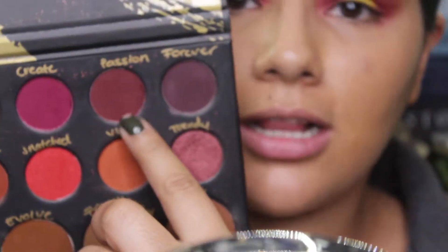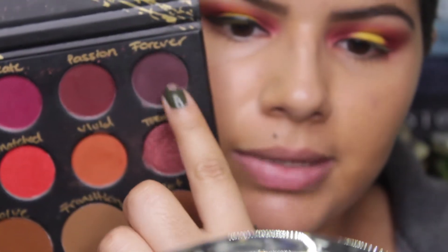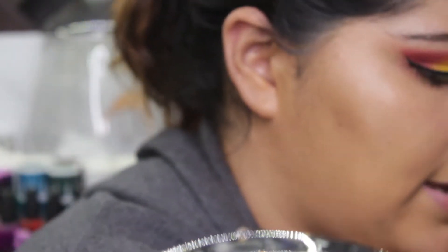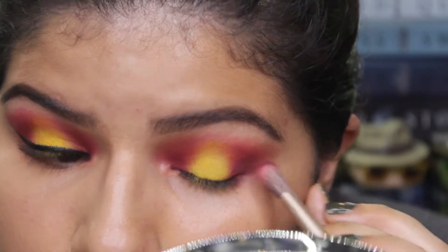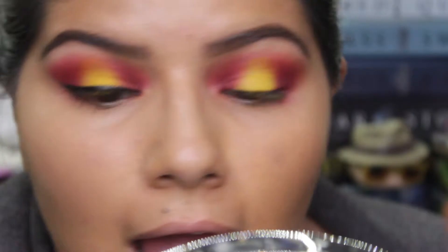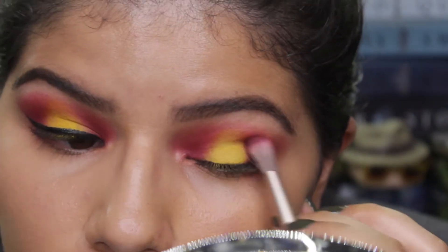For more shadow I'm gonna use Passion, which is this color right here, and I'm gonna mix in a tiny little bit of Forever just so it becomes a little bit darker but not too much. With that same Urban Decay eyeshadow brush I'm just gonna start placing that onto the outer corners where I want the most darkness.